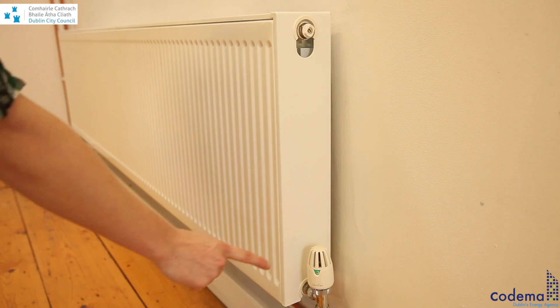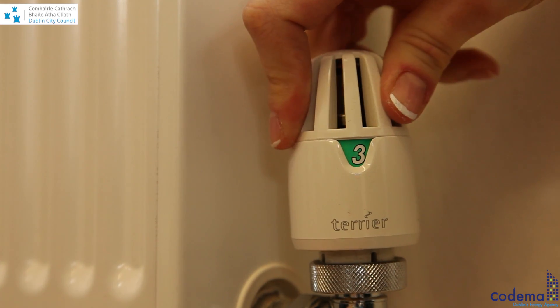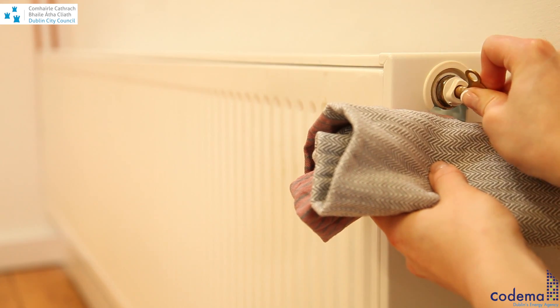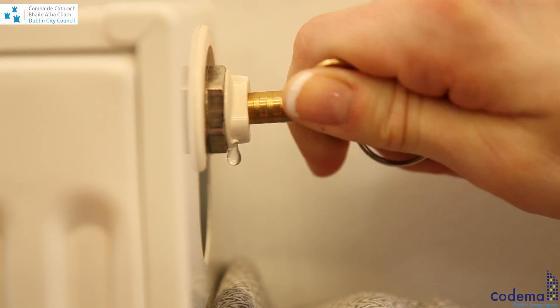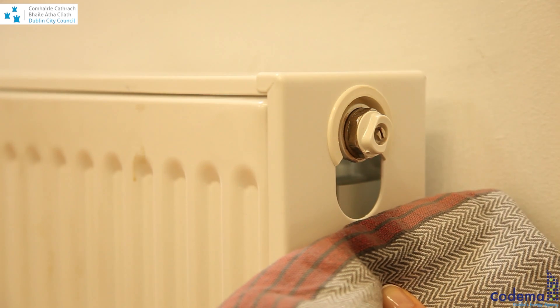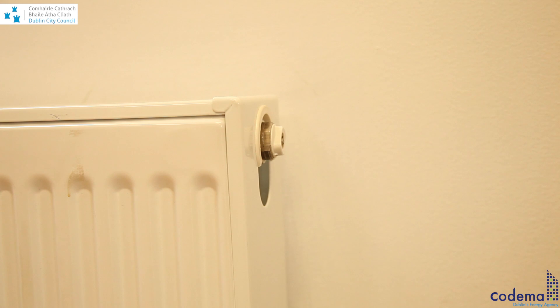Ensure that the intake valve is turned on, as it will allow the radiator to fill up with water again once the air has escaped. Simply insert the radiator key into the bleed screw and turn it counter-clockwise. You will hear a hissing sound as the air escapes from the radiator. Tighten the bleed valve once a steady stream of water squirts through it, and ensure that you have dried any water splashes before turning on the central heating system again.